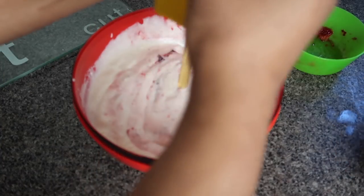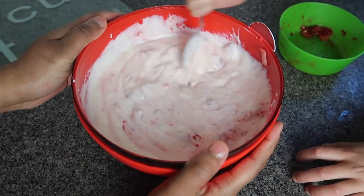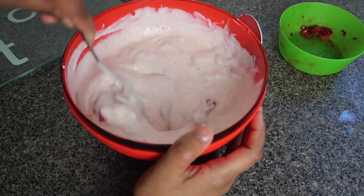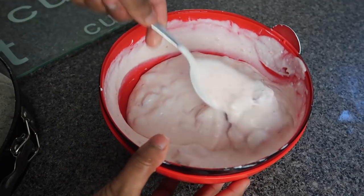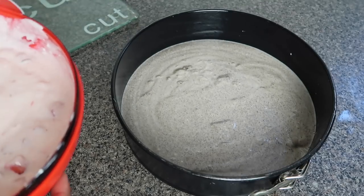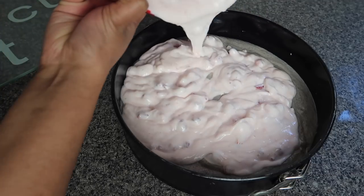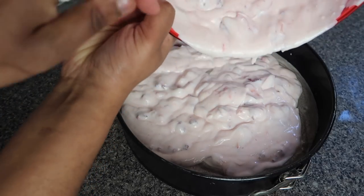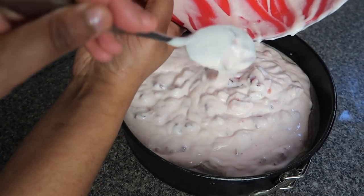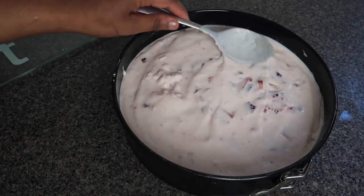I'm just going to add a little bit of honey just to sweeten it up and we're going to mix that well. I think our strawberry layer is ready to add as the second layer of the ice cream cake. I'm just going to pour that on carefully. It will probably mix a little bit but that's okay. So that is the strawberry layer done.